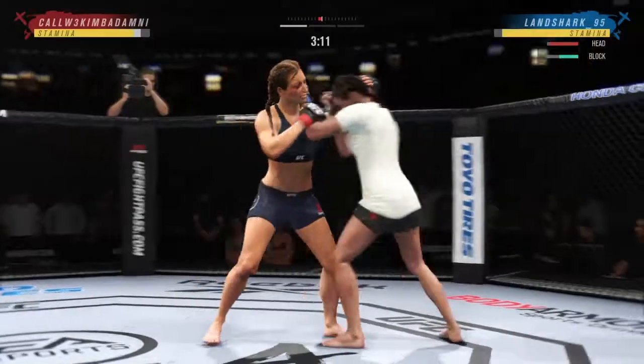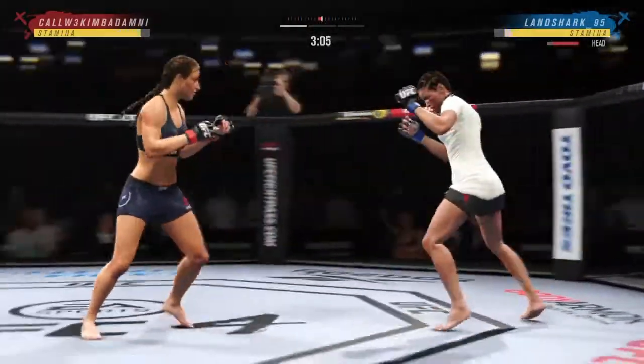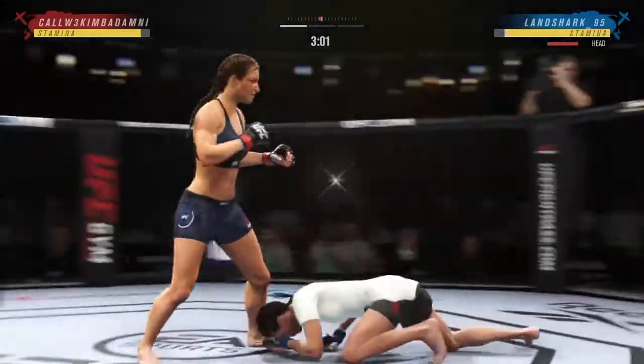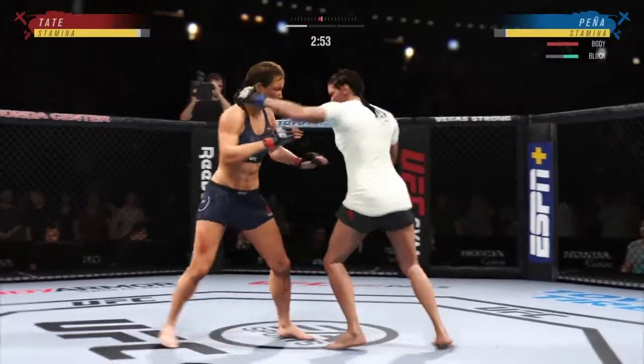Nice strike landed there by Tate. She gets to her spot, the tight punch, and then she starts to let the knees fly. Going for the takedown but unable to land. Big body kick lands.